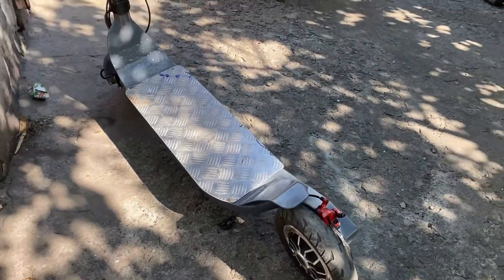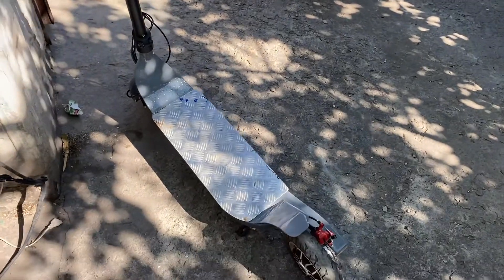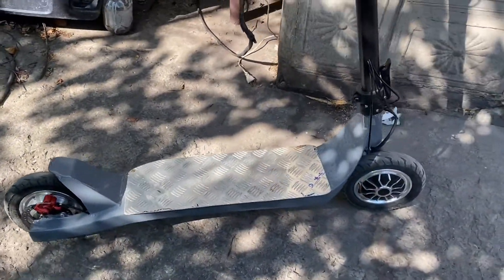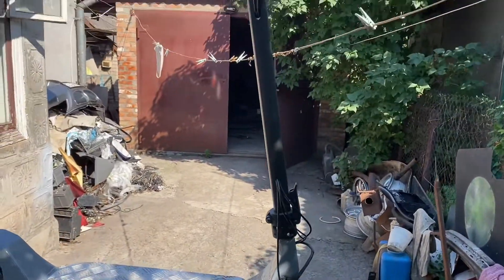Before I started building my own scooter, I watched a lot of YouTube videos, and for some reason all of the people who built electric scooters did it absolutely tastelessly. I decided to go the other way.